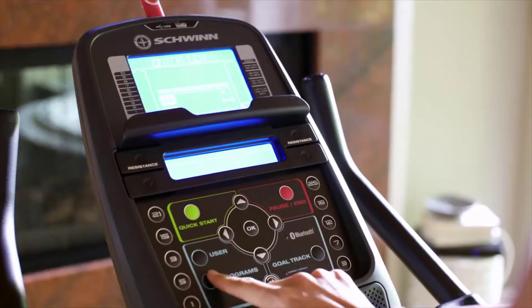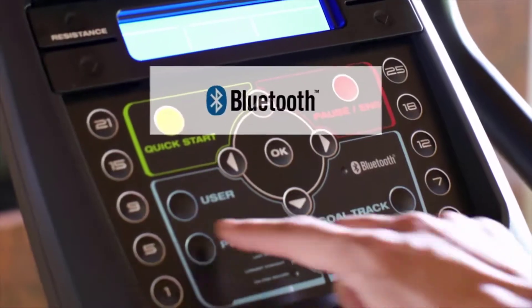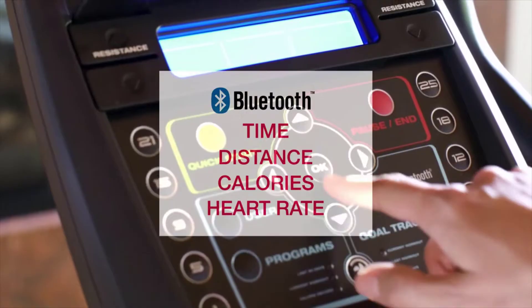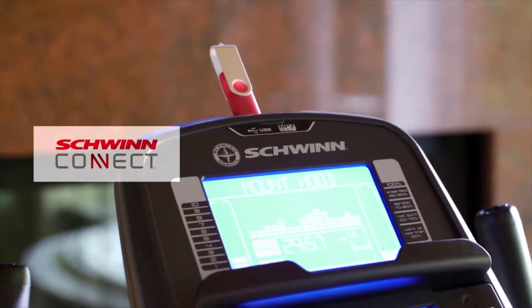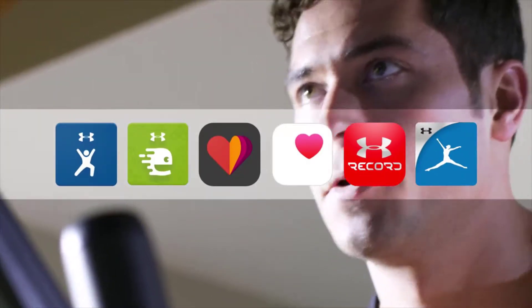The new 170 makes your workout smarter thanks to a sleek new console that's loaded with features. Like Bluetooth connectivity, which instantly syncs your time, distance, calories, and heart rate with our free Schwinn Trainer app. Or go old school and upload your workout via USB, then sync to the Schwinn Connect website. Either way, you can seamlessly connect your workout results to your favorite apps.